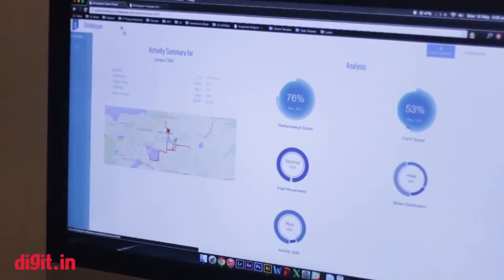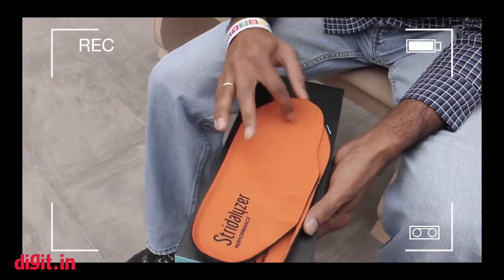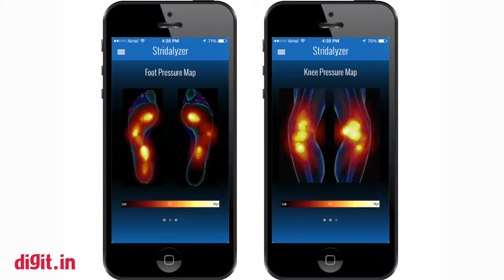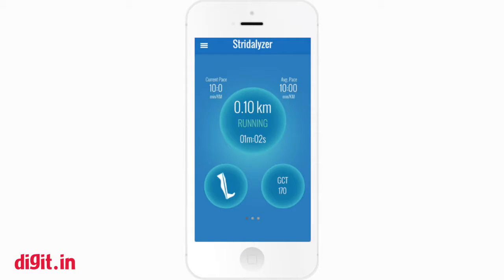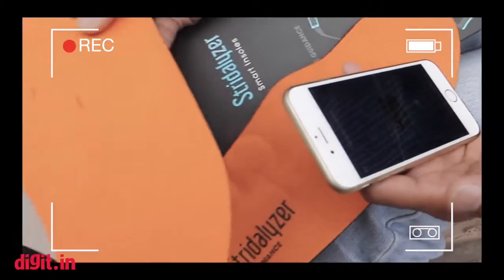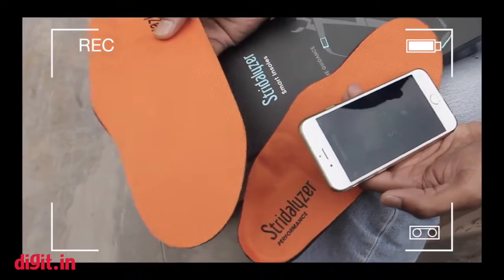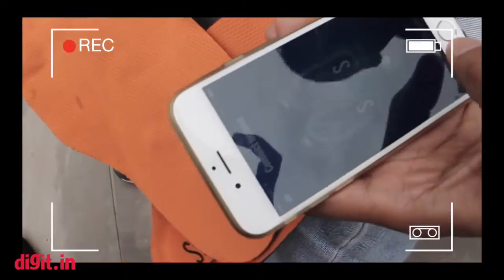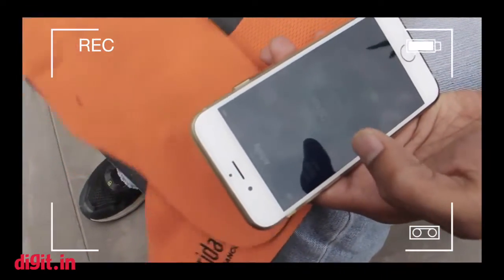The insoles have a Bluetooth chip, so when you start running they automatically turn on, and from your app you can connect to them. For a quick demo — if you just put some motion into the insoles, they connect. We can see that both insoles are now connected, and the runner can then move forward and start their activity.